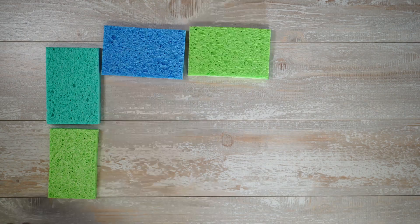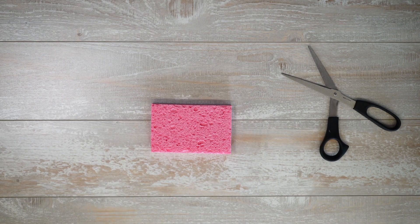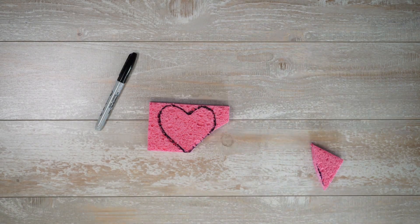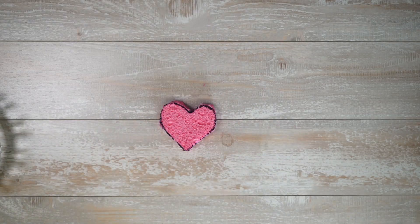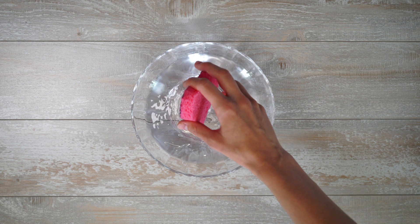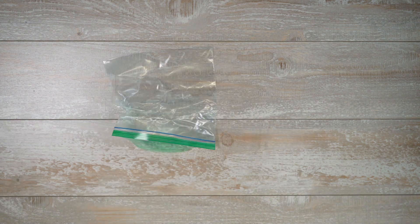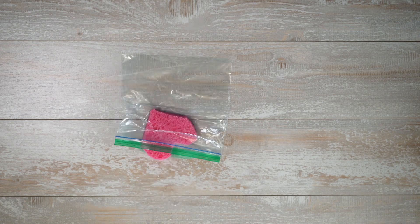All you're going to need is a sponge, a Sharpie, a Ziploc bag, and a pair of scissors. Draw your desired shape on the sponge — I like to use a heart. Cut out the shape. Soak the sponge in water and gently squeeze out the excess. Place the sponge in a Ziploc bag and freeze.